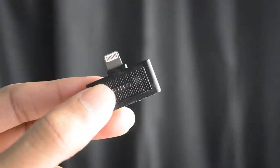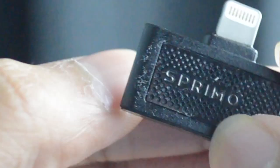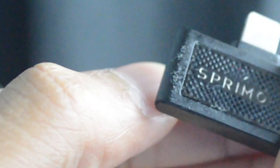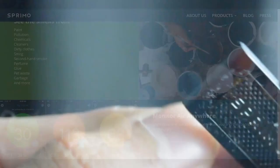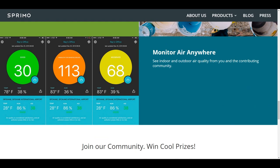The Spremo is pretty small — you simply plug it into the bottom of your device and you get a reading of an enormous amount of information. As for what smells it can detect: paint, pollution, chemicals, cleaners, dirty clothes, smog, secondhand smoke, perfume, glue, pet waste, garbage, and much more.